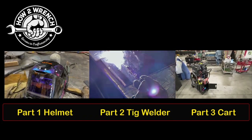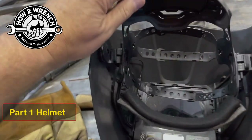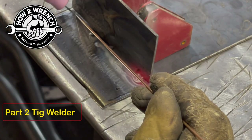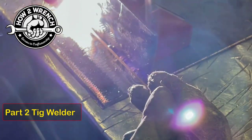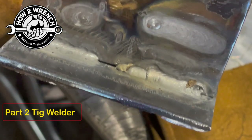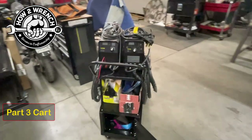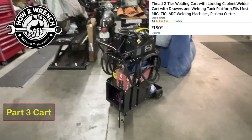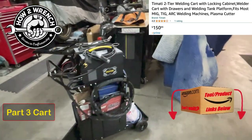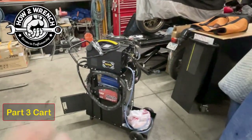We're going to have some fun in the Fab Shop here, and we're going to do this in a three-part series so you can pick what you want to look at. We're going to start off with this welding helmet — it has grinding, cutting, and welding modes all in one. The next video is going to be the TIG welder, and then thirdly I decided to really accessorize all the Vevor accessories. All the purchase links are going to be below, but let's jump into part one and check out this helmet.